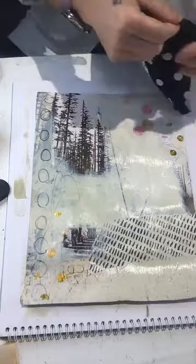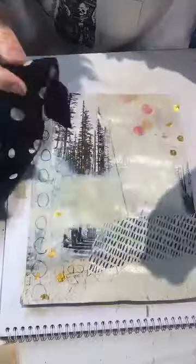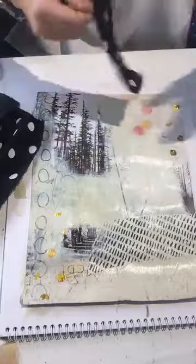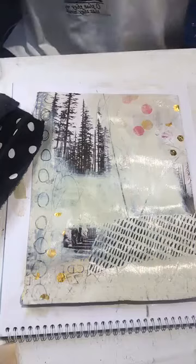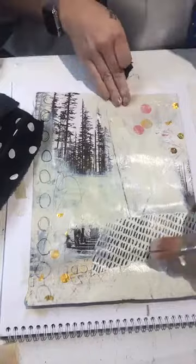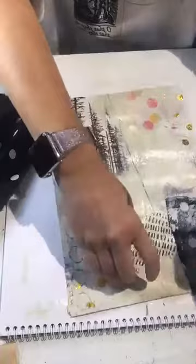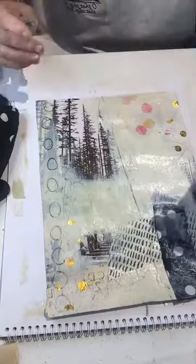This is fabric, by the way — sometimes I use thin fabrics. The reason I use a lot of thin fabrics is because they create automatic texture, especially when you add paint on top. So this is just a thin fabric and I'm doing a little bit of color balancing, but at the same time I'm trying not to apply too much direction and color to these because these are my background pieces.